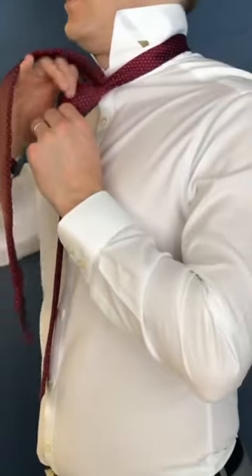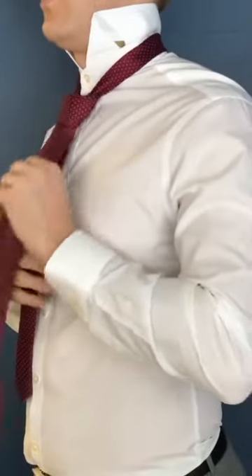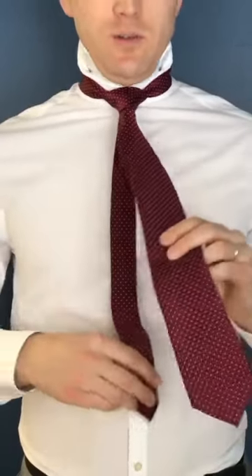So now your knot's ready to go and your tie's set up. I come to the side here, I open up that knot, push my tie through, pull, adjust my knot for what I would like to do. Put the thin side through the little thing in the back, push your collar down and get ready for your event.